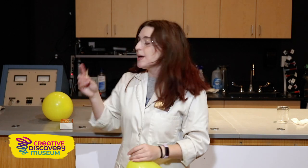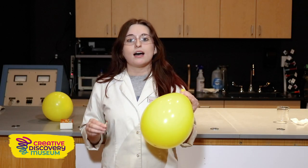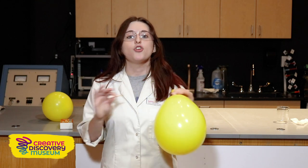And here we're going to use matches to act as our sun. So I'm going to light these matches on fire and we're going to see what happens if we had our sun really close to our earth with no water.